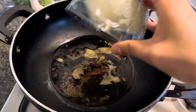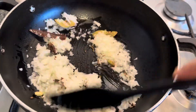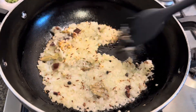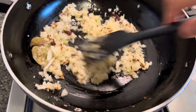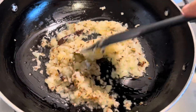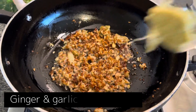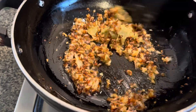Add chopped onions into the pan and give it a stir. You're gonna know it's ready after it's a nice golden brown color — just a little bit more stirring. Now add some ginger and garlic paste, about one teaspoon, and give it a good mix.